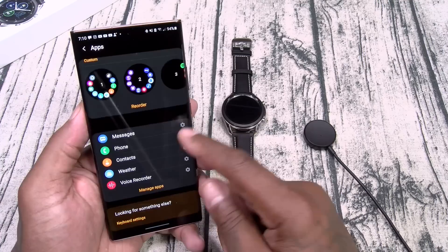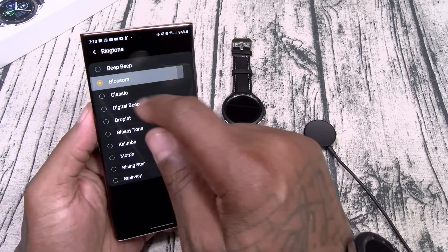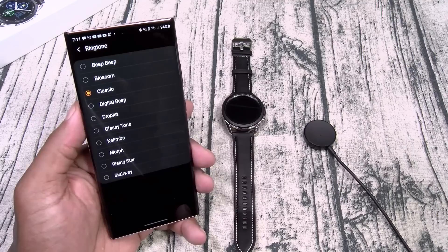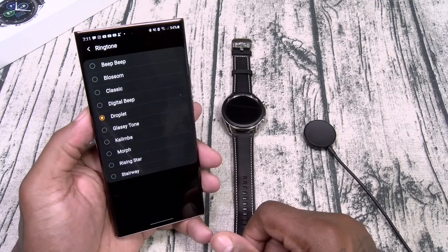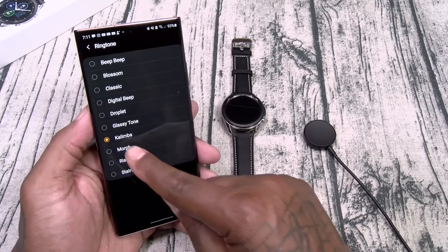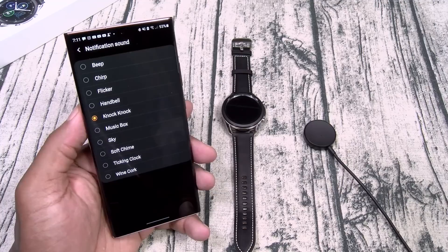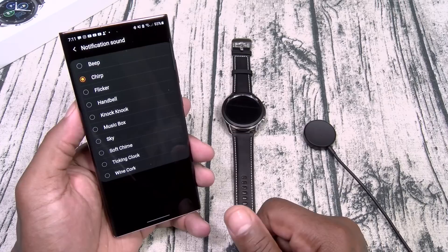In apps, you can have rotary view or list view. You got all your different widgets. Under sound and vibrations, here are all your different ringtones playing directly from the watch — you can hear how loud that is. This is what separates the Galaxy Watch from an Apple Watch — Apple watches can't change ringtones, it's just a digital beep. With the Galaxy Watch 3, you have different ringtone choices.